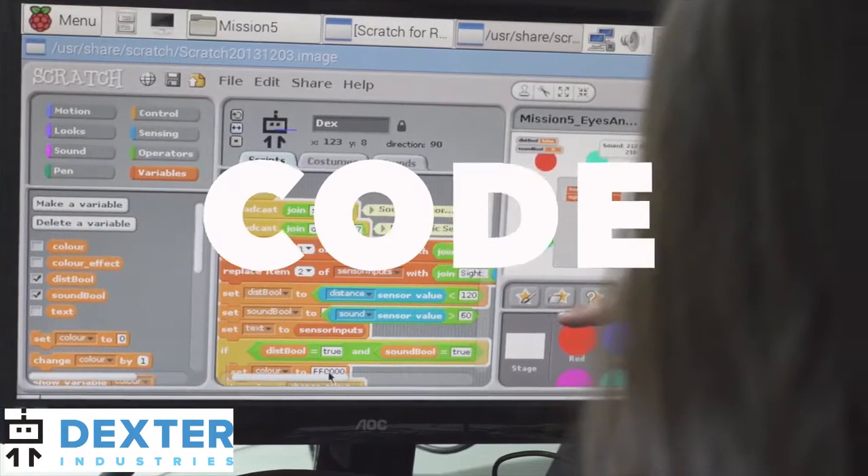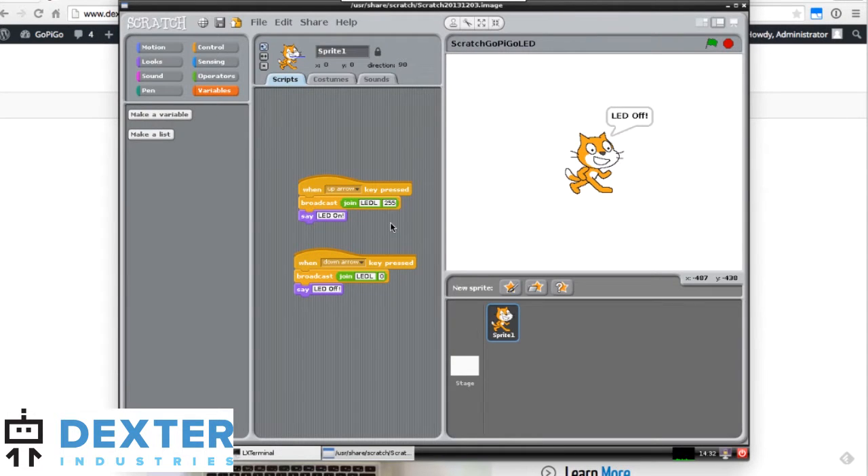It can also be programmed using Scratch, connecting LEDs, switches, buzzers, and displays, all using the Scratch programming language.